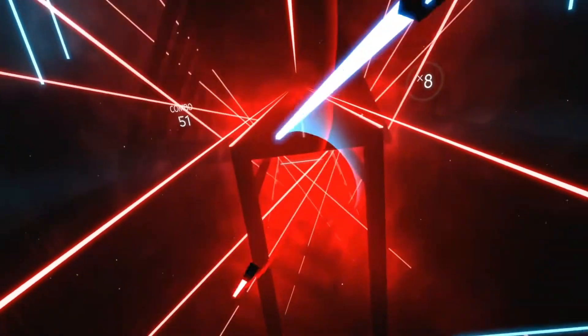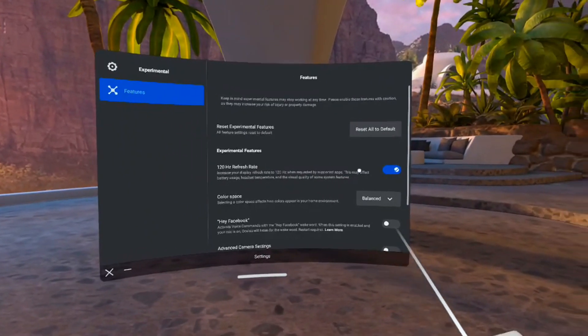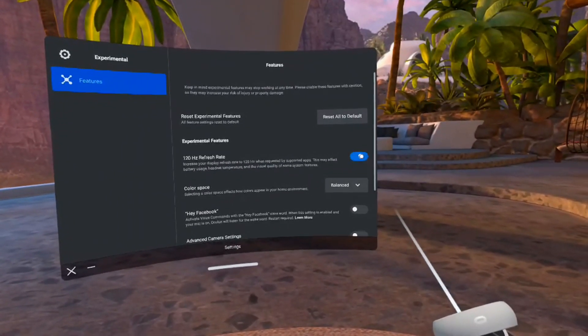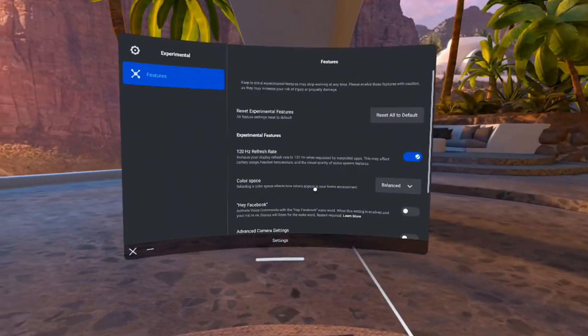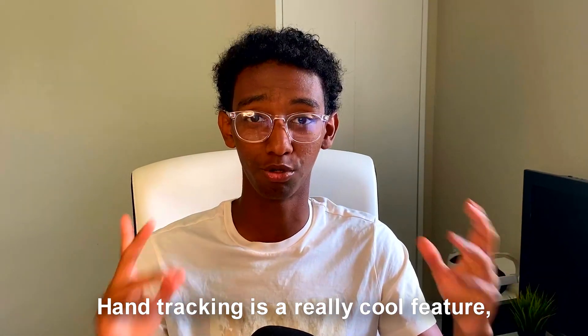The only games that support 120 Hz that I can think of right now are Echo VR and Superhot — both games I do not play. Even the most popular games like Beat Saber don't even support 120 Hz. To find the setting, go to Settings on your Quest, go to Experimental, and it will be right there. It's really easy to find — go ahead and turn it off.